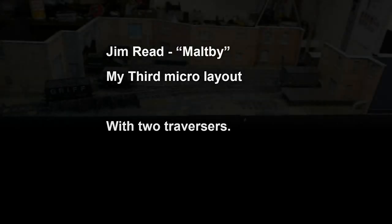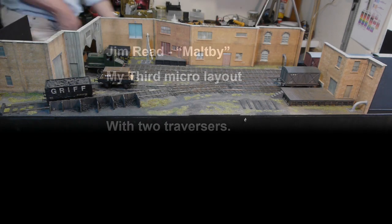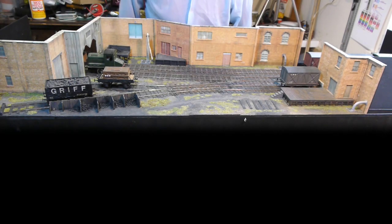Hello, it's Jim Reid here with another video. This one's about my Malkt B layout — that's Malkt B in Lincolnshire rather than the one in Yorkshire. I found the name adjacent to Mockton because I wanted the M in it, and Moxley as well, the first one that I made.